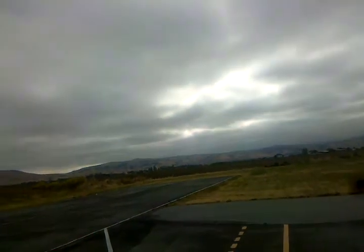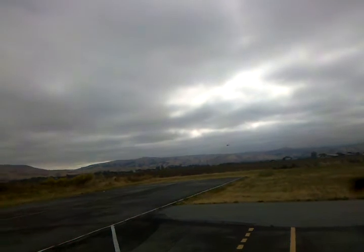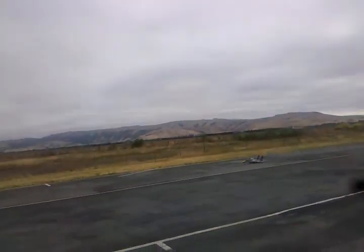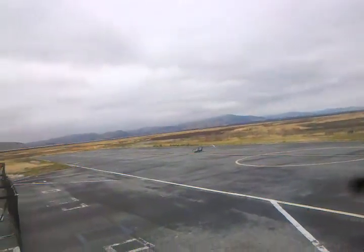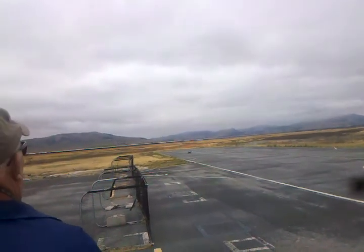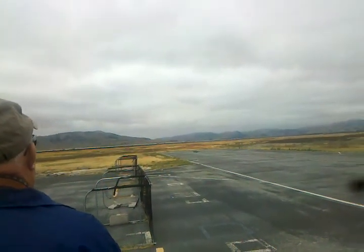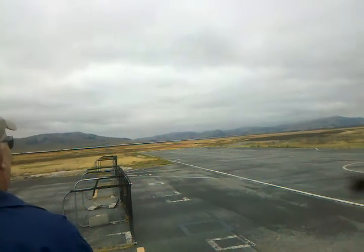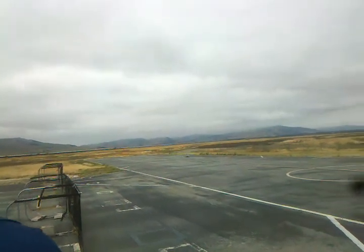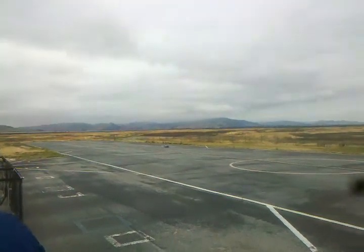Looks good. See, that looks like a picture-perfect landing. Yeah, a little bit out of it on the approach, everything. A little bit fucked up, but I'll take it. Better than a lot of them. Not bad for a direct crosswind landing. Yeah, that's what was throwing me off a little bit.